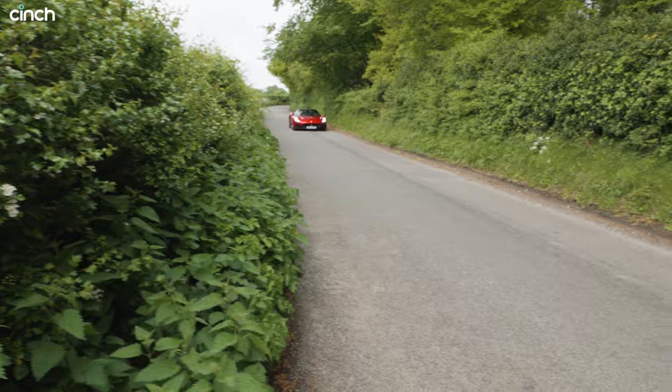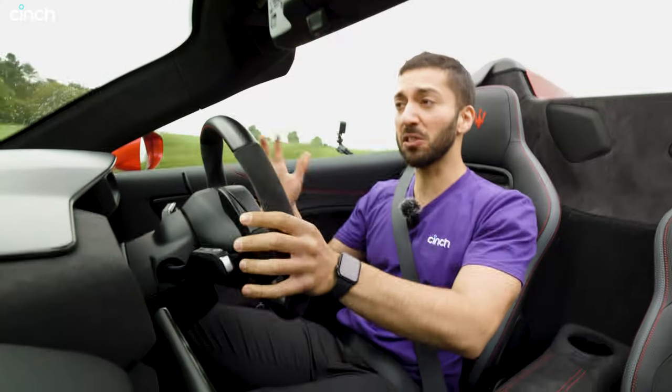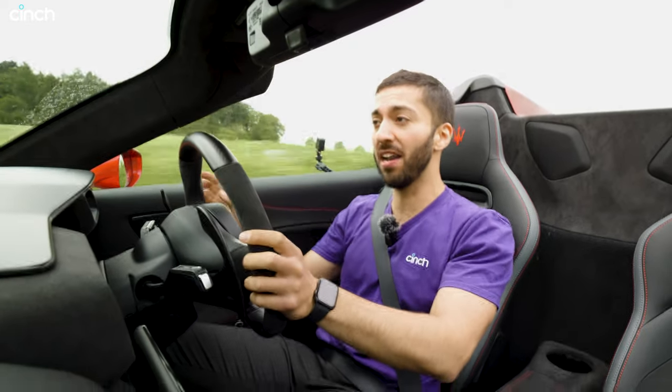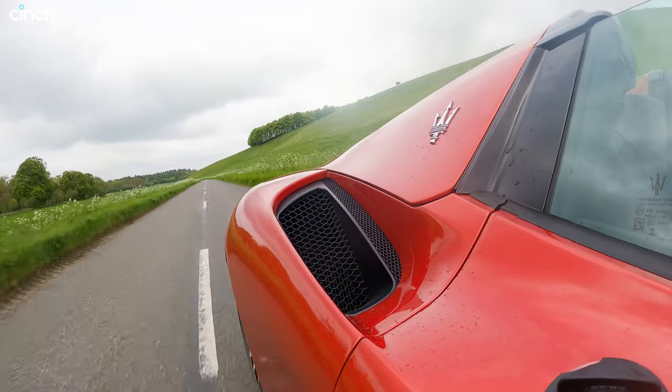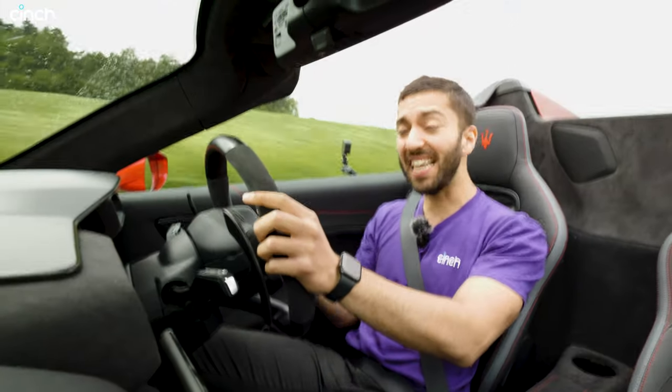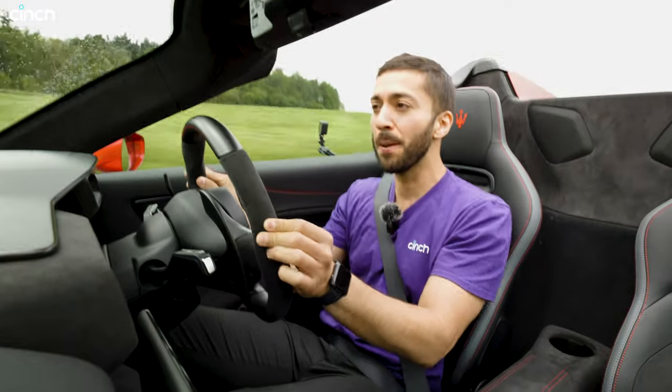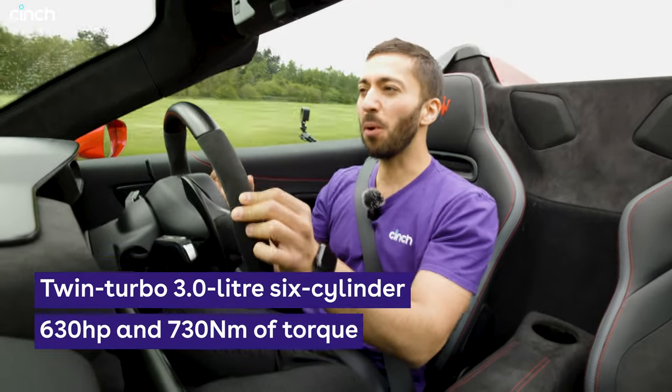How does it feel? Does it feel different down the road? Actually, at medium speed I can't tell the difference. Apart from the fact that my hair is being blown about a little bit, it feels very familiar. It rides really nicely, steers beautifully on the front axle. The steering weight is lovely — I can't really tell the difference in weighting. The engine is beautifully responsive.